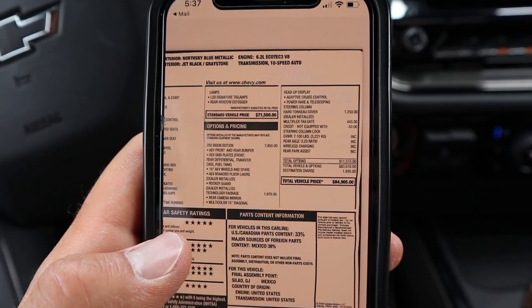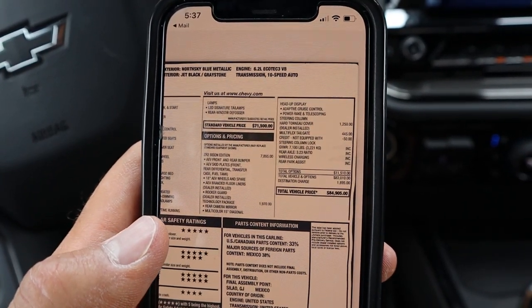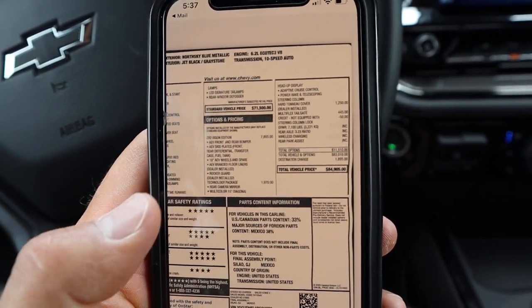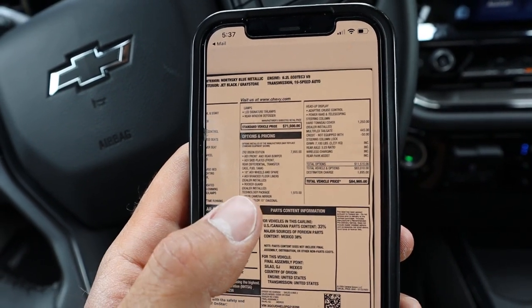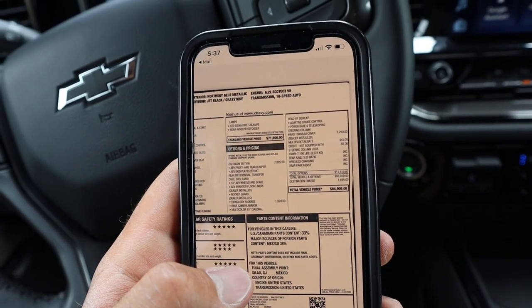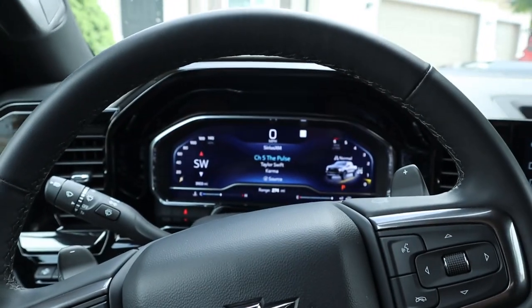So we've got a base MSRP of $71,500. I do like the fact that most equipment on the ZR2 is standard. The Bison edition adds almost $8,000 — so basically you're getting the AEV bumpers, skid plates, rock rails, and all that kind of stuff. With a few other packages on top, total MSRP is $84,905, which is Raptor money. Let's see how it drives.